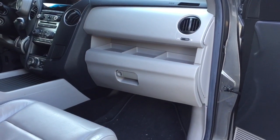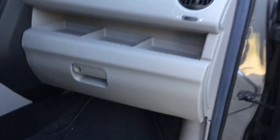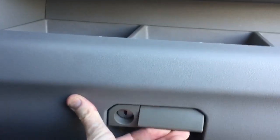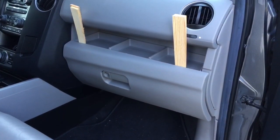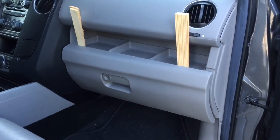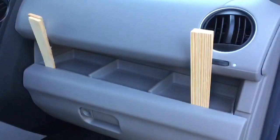We have a 2012 Honda Pilot where the glove box will not open no matter what you do. You turn the key and nothing happens — it's like something's broken inside. There's nothing on YouTube for the Pilot on how to open this particular lock, not on a 2012 Honda Pilot.